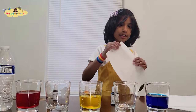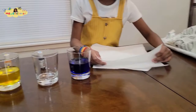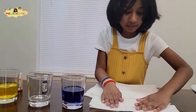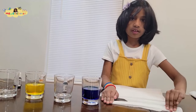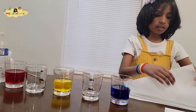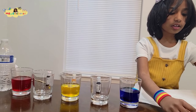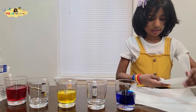Then fold a tissue three times like this. Fold number one, fold number two, fold number three. Then fold it this way — fold number three.